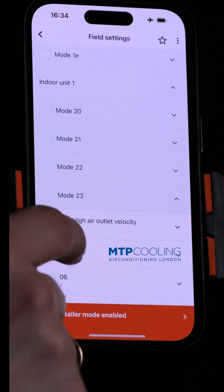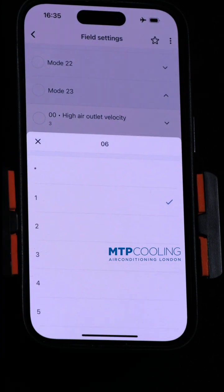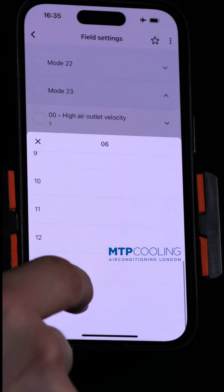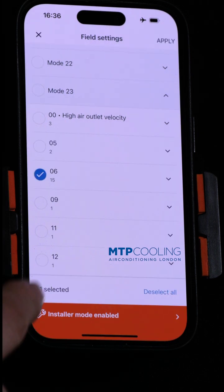In mode 23, go to number 6. Now, number 6 will increase the static pressure that the unit can work with, and you can go as far as number 15. If we select number 15, you will see that the static pressure will jump almost twice as much as the default.